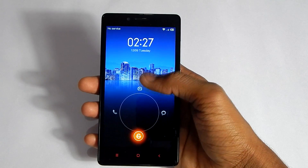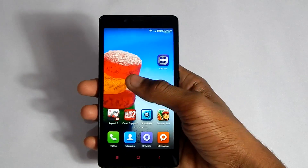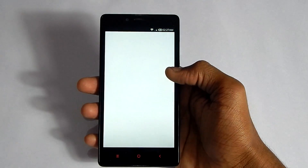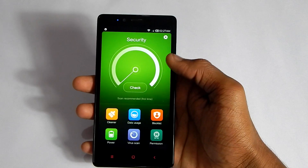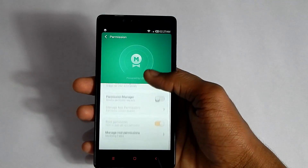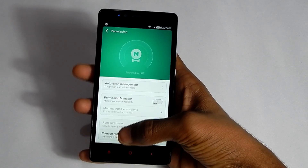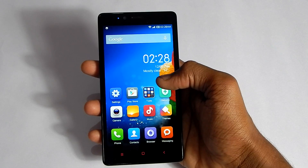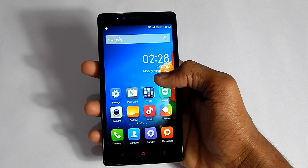As you can see we are booted back again. To check if you are successfully unrooted, go to the Security app, hit on Permissions, and as you can see there is no root permission — we can't enable root permissions — that means you are unrooted successfully.